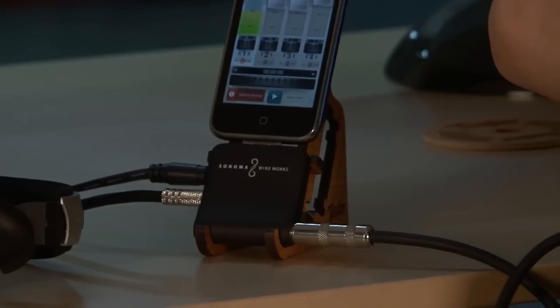Hi, I'm Hayden with Sonoma Wireworks, makers of 4-Track for the iPhone — a great way for a songwriter or guitar player to capture their ideas wherever they happen to be. Many people asked us: how do I plug my guitar directly into my iPhone, or how do I adjust the input level of what I'm about to record? So we made Guitar Jack.